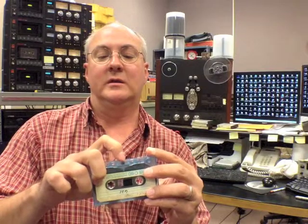So first we've got a Scotch Highlander, it's a 60-minute cassette, but it's got real problems. There's a pressure pad inside that holds the tape up next to the head when the thing is playing or recording, and right in here there's a little sponge that's made out of rubber, and that rubber deteriorates and disintegrates over time, turns into essentially goo.